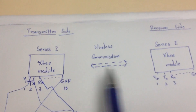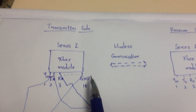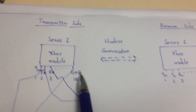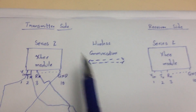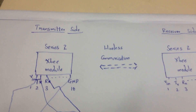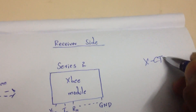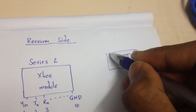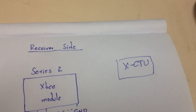One important thing: we are using two ZigBee modules of Series 2, not Series 1. Series 2 and Series 1 have a wide difference. In Series 1, there is no configuration needed — you do not configure those ZigBee modules. But in Series 2, you have to configure them using a software called XCTU. I will likely be making another video on how to configure Series 2 ZigBee modules.